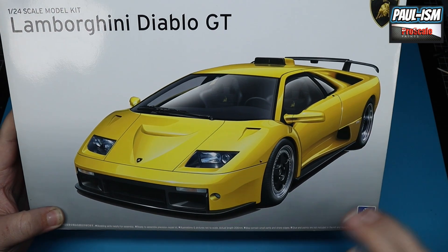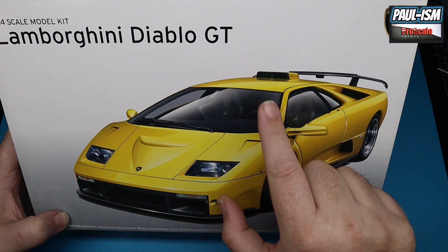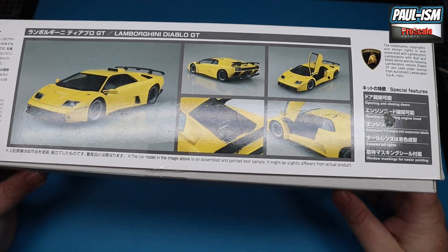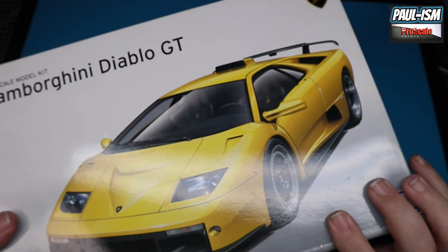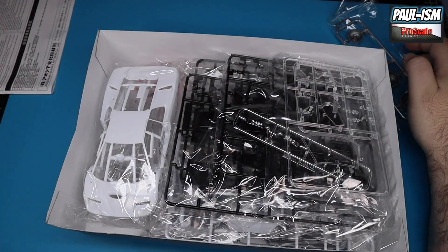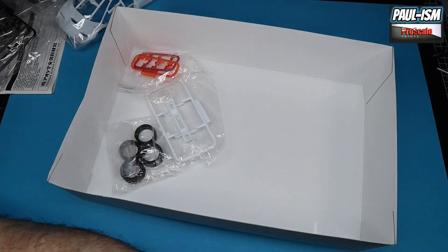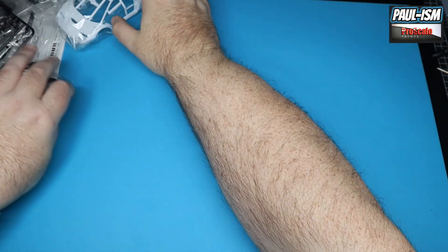You can get the paint from www.proscalepaints.uk. As for the kit, lovely box art on the front — yellow and orange would have been my second choices. There are a few differences over the standard Diablo: a different rear spoiler, different wheels, some different aero, and obviously the intake on the top as well. The doors work and I believe they're actually not too bad on the kit. It is an officially licensed product with the official Lamborghini hologram sticker.